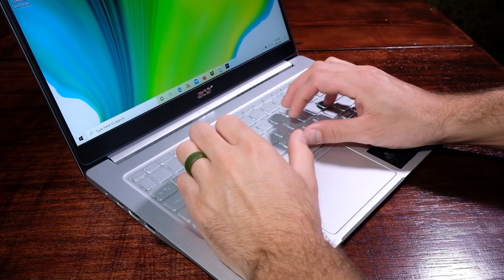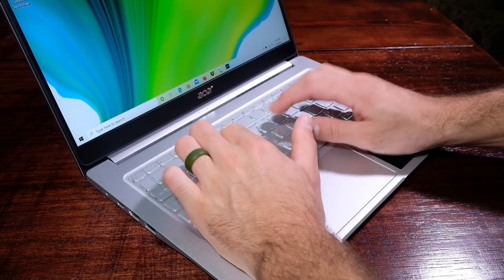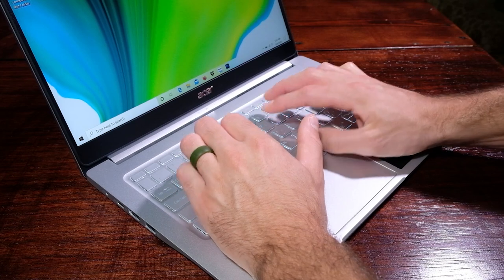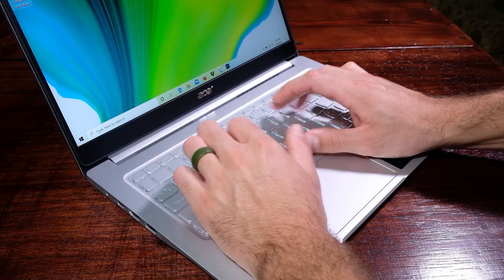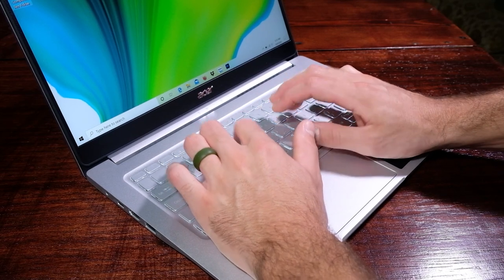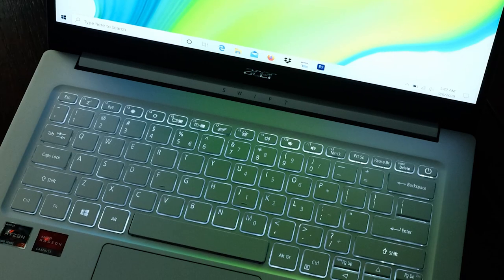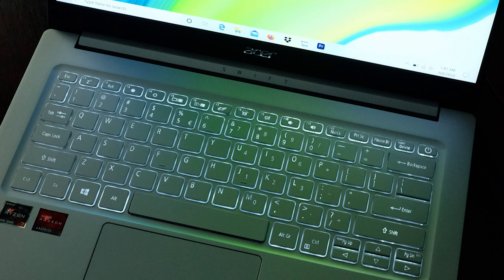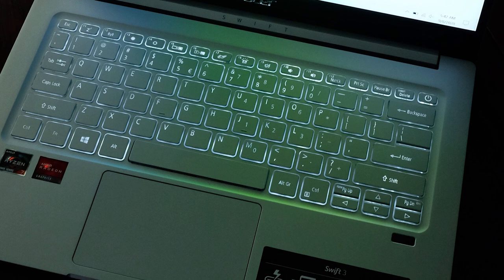Moving down to the keyboard deck, I am really appreciating the spacious key placement and the large shift key on the right side of the keyboard. A lot of thin and light laptops shrink their shift key, but on this keyboard, Acer has kept the full shift key. As far as the key press is concerned, they have done a great job providing a quiet, smooth key press that is just the right amount of softness and snap when typing. Also, the keyboard is bright and visible while in a dark room, with clear, even lighting across all of the key caps.